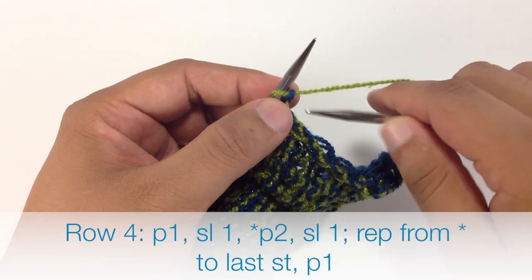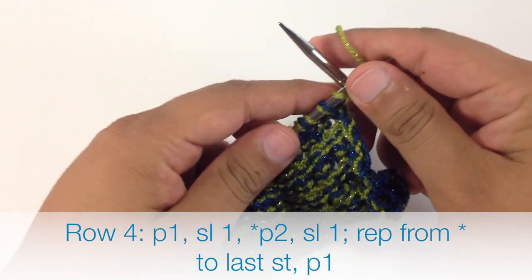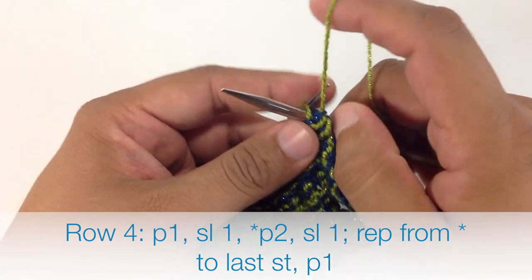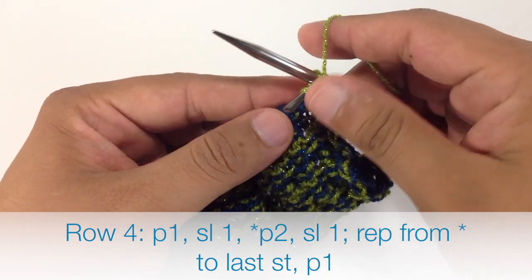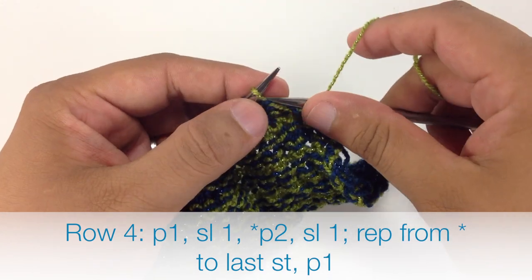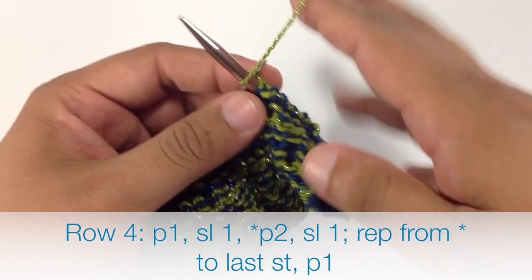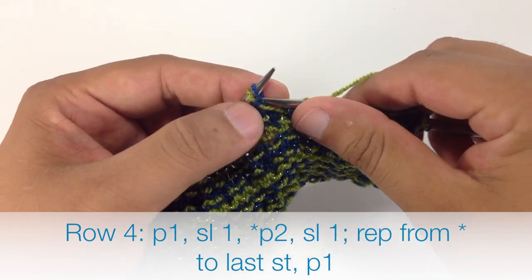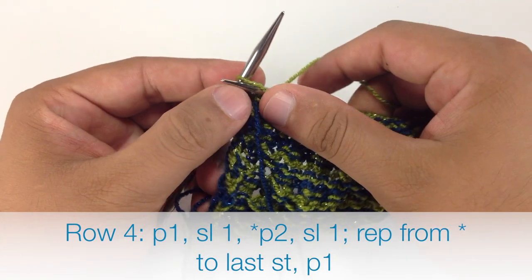Row 4: We are going to begin by purling 1 — continuing with color B. Then we are going to slip 1 purlwise. Then we start our repeat by purling 2, and finish our repeat by slipping 1 purlwise. We continue purling 2 and slipping 1 until we reach the last stitch in our row, then we purl 1.